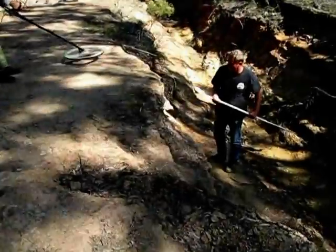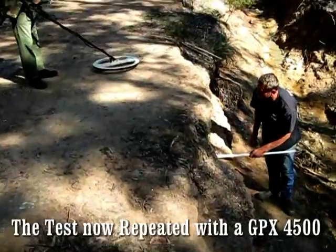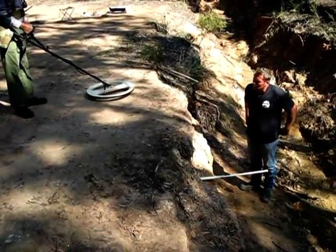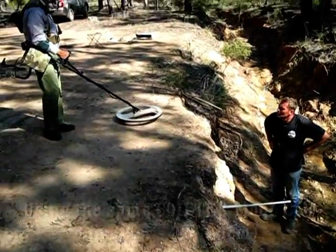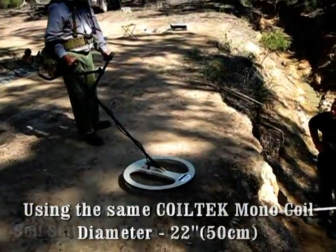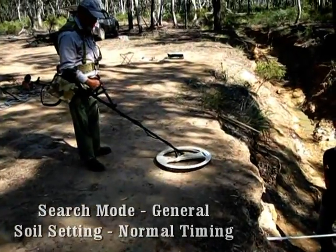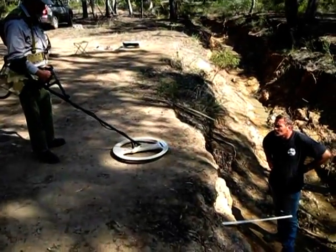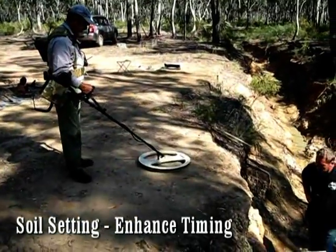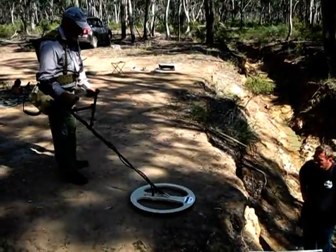Now putting the 31-ounce at 2 feet. That's a good sound — deep signal. Switch it straight into enhance, and it's gone. Yep, it's gone.